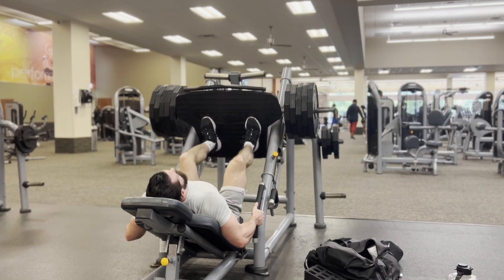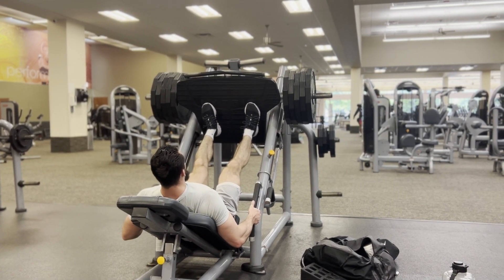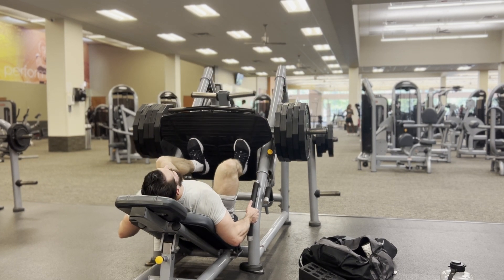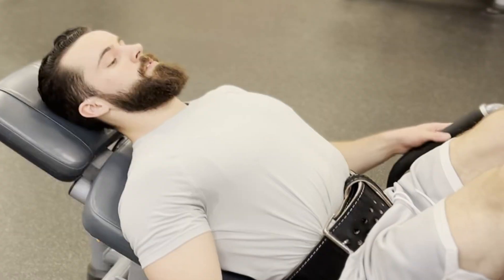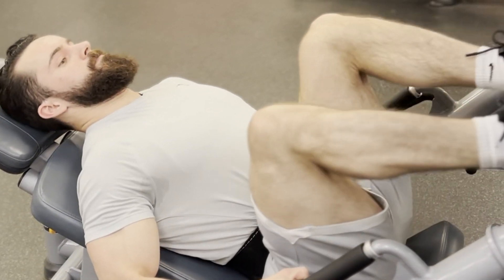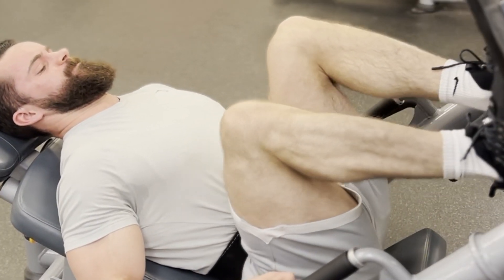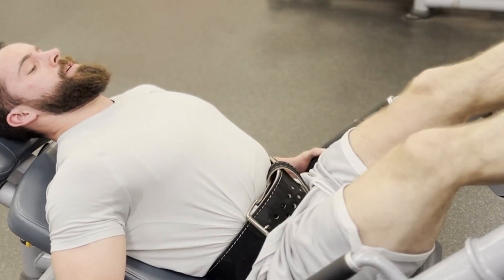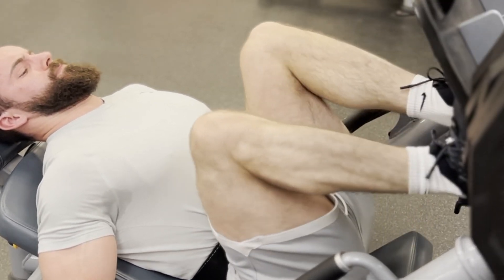You don't want your lower back rounding at the bottom and you don't want your heels lifting up. Work on ankle mobility — hold some deep squats a couple times a week or work on hip and ankle mobility to avoid those form breakdowns. You can still injure yourself on a leg press. I've got a belt on because I have a history of lower back issues.